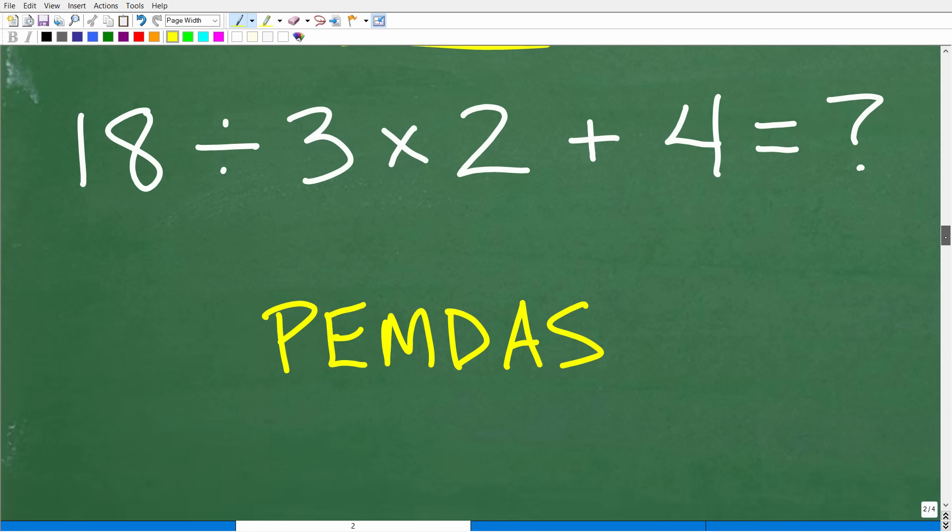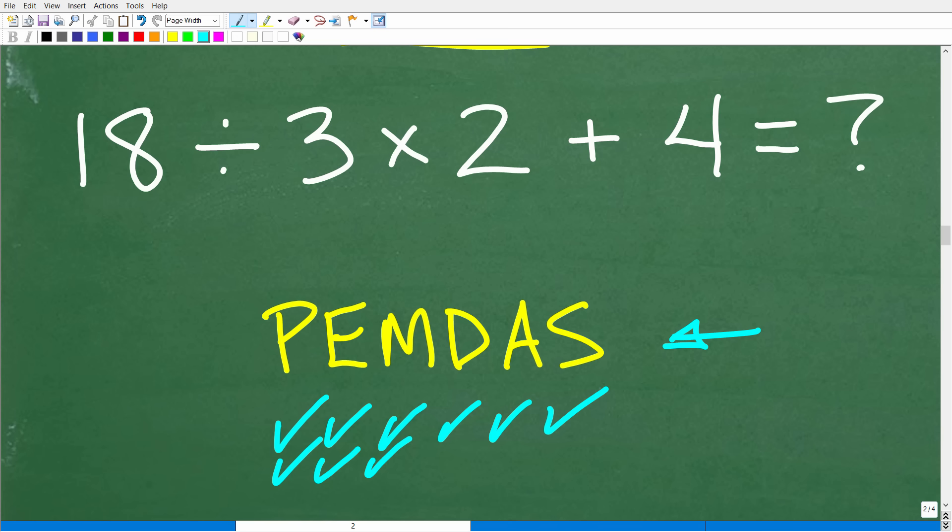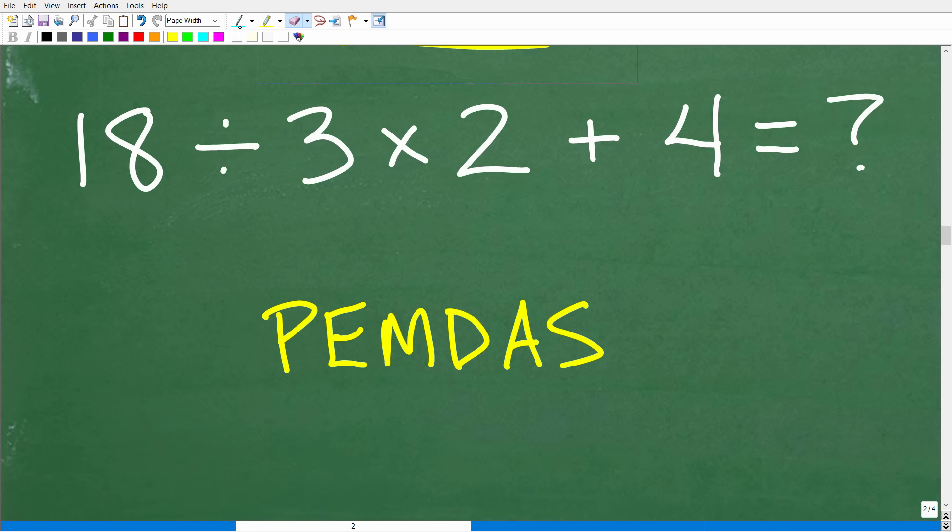Let's take a look at why 18 divided by 3 was the first correct move. All the other options — doing 3 times 2 first, or 2 plus 4 first — were wrong. What was correct was 18 divided by 3. Why? You need to understand this phrase: PEMDAS. This is an acronym: P-E-M-D-A-S. There's a lovely little phrase that goes along with this: please excuse my dear Aunt Sally. That phrase tells us how to do the correct order of operations.